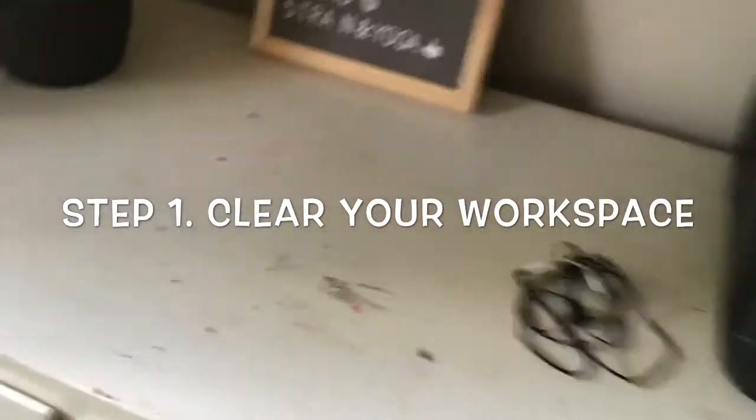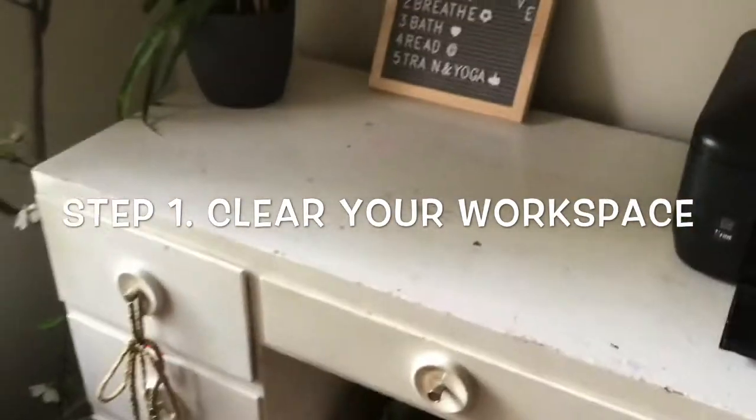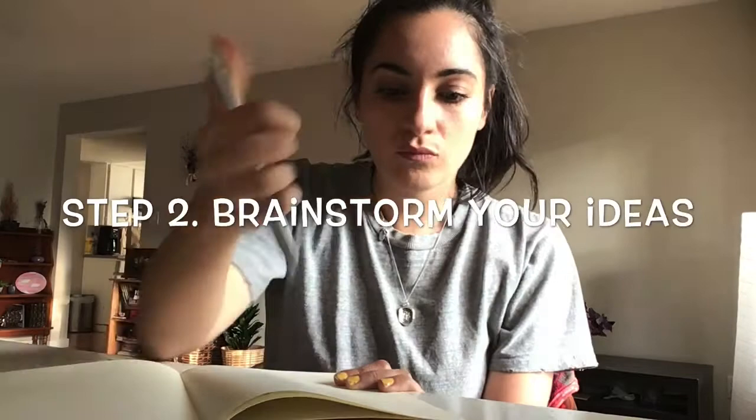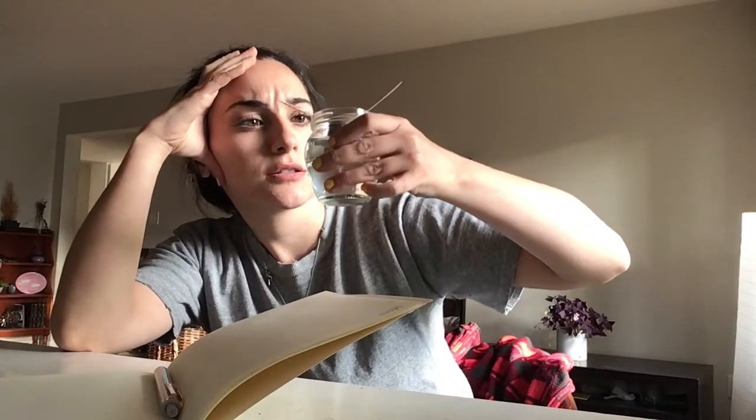So the first thing you're going to want to do is clear that desk space that you haven't used since before quarantine. Be ruthless. Next, brainstorm ideas. Try to keep your phone out of the way so you don't get distracted. Again, keep your phone in another room or turn off your notifications so you stay focused.